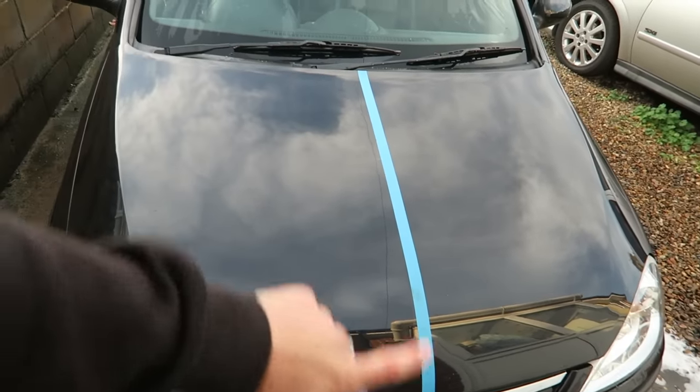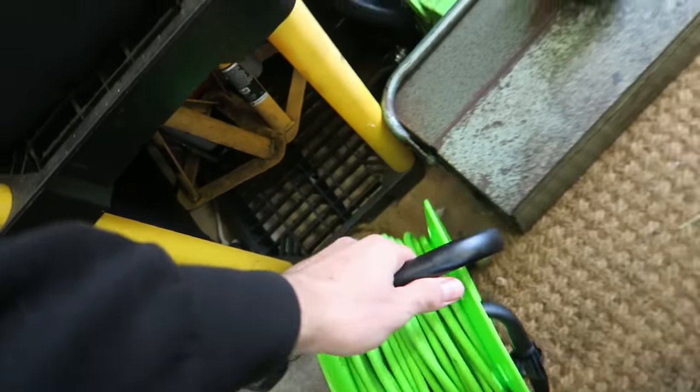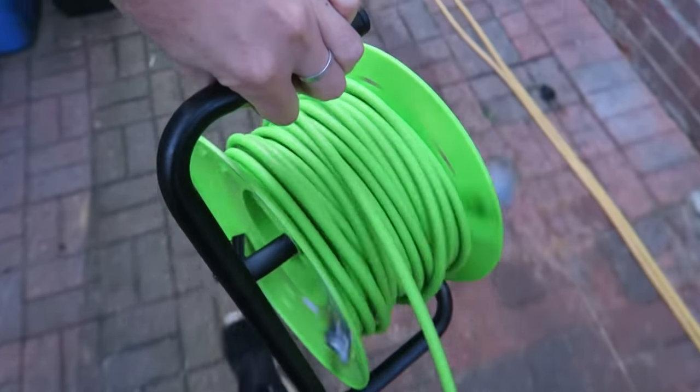Right, we've got the bonnet taped off near enough halfway. Now it's time to get the machine polisher out and see what we can do. Not going to lie, I'm a little bit nervous. I just want to disclose again — this is my first time machine polishing. So if my technique is bad, I apologise, but you can only learn. I've got the compound and machine polisher set up. I have watched quite a few videos of people detailing cars on YouTube and it doesn't seem too bad, so I'm just going to crack on and tackle one half of this bonnet.